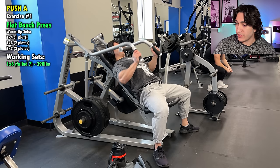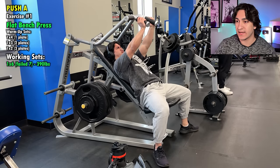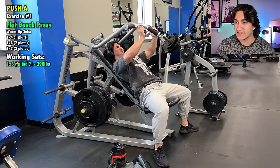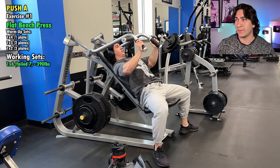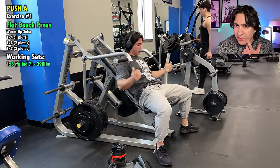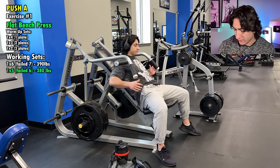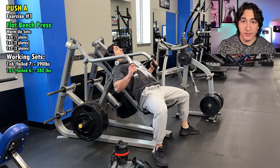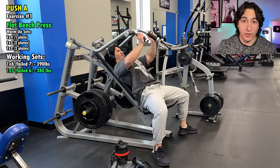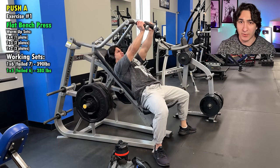We did three chest exercises and then two shoulder exercises and then a tricep. This was the first working set — I did three warmups with one plate, two plates, and then three plates. My working set was four plates and 15 pounds, and I failed in the middle of the seventh rep. If you're not tracking your workouts, I highly recommend it because it is very essential so that you know how to actually progress for your next workout. During this mini cut I'm probably not going to see too much progress just because my calories are going to be so low.